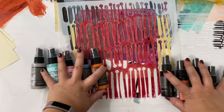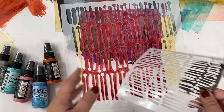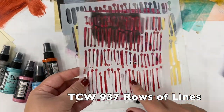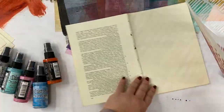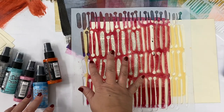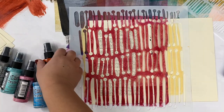Let me show you the difference between the two. I'm going to be using a stencil I designed called Rows of Lines for the Crafters Workshop. It comes in 6x6 and 12x12. I'm going to work on some book pages — on this side I'm going to spray the Oxide, and on this side I'm going to do the Stain, and I'll move the stencil.